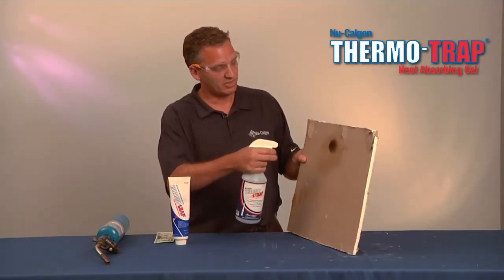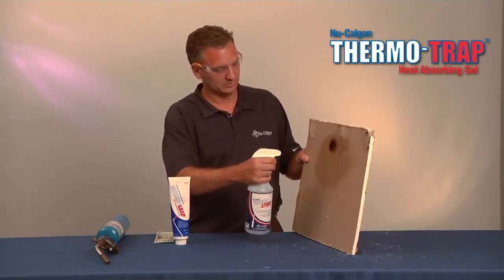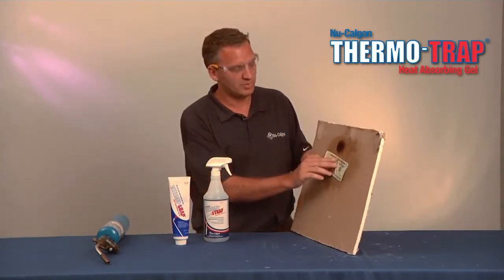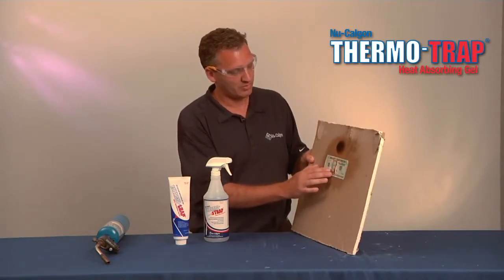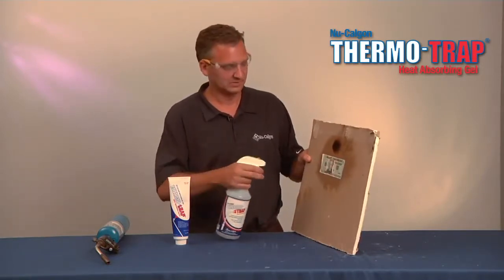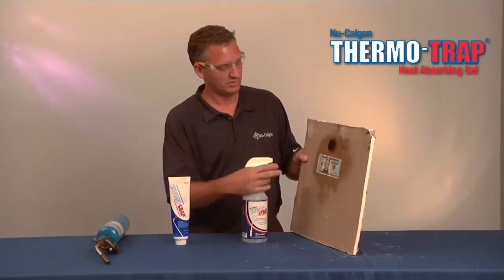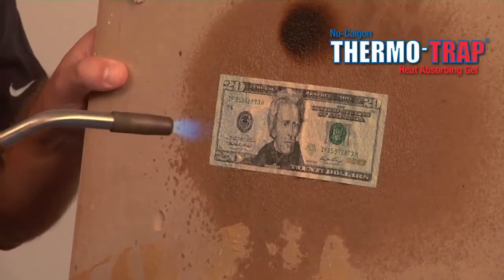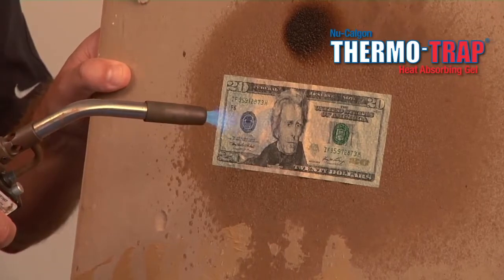I'm going to spray ThermaTrap Gel on here, and I'm going to put a $20 bill on there to represent any item that you don't want harmed due to flame or heat. So I'm going to spread it liberally on the drywall, take a torch flame, put it right on the $20 bill, and you'll see it will not affect it by the heat.